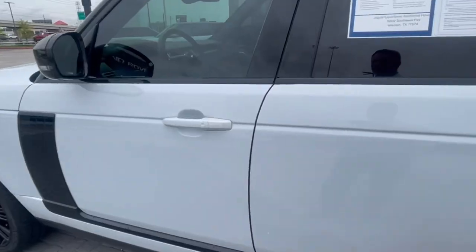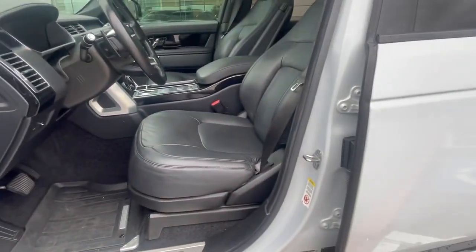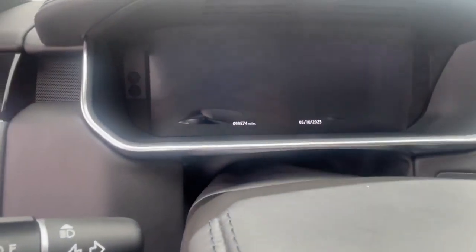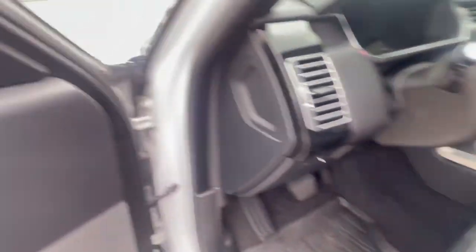All right, let's check out the inside together. This is the ebony interior with Windsor leather seats. Current mileage is 99,574. It's got the big panoramic roof. Let me hop in and fire it up.